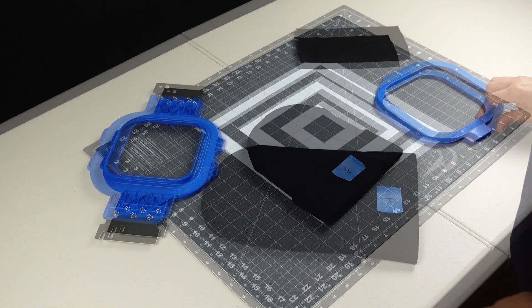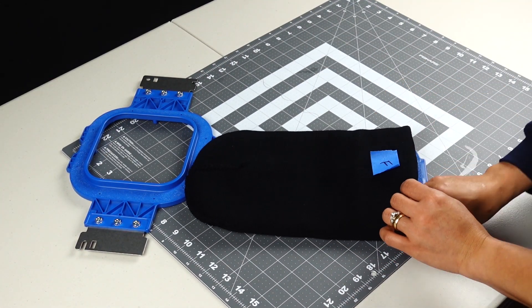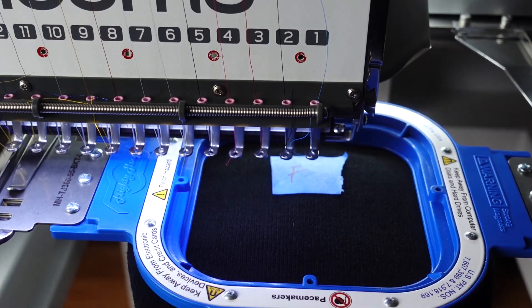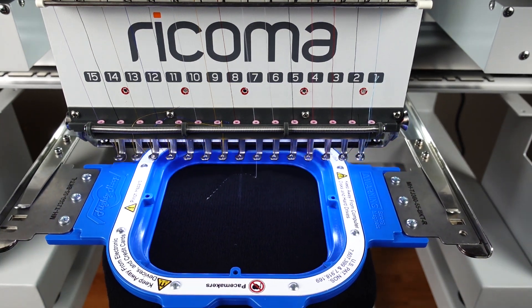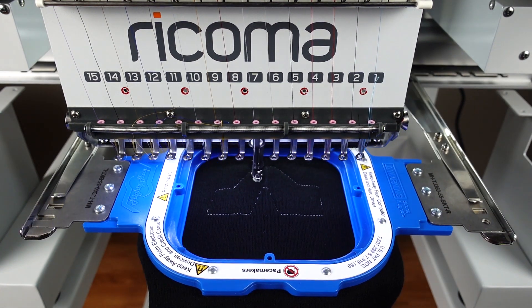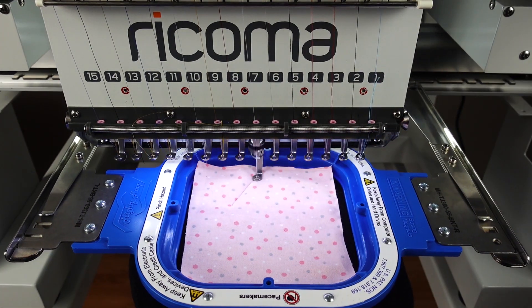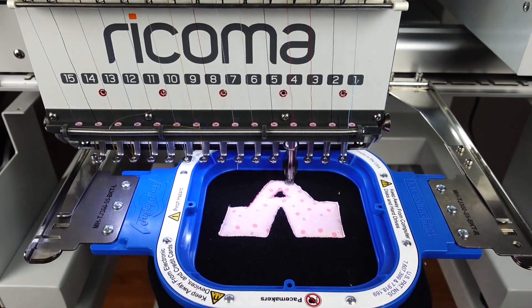Next on deck, we have our Mighty Hoops from Hoopmaster. These hoops are locked in with the use of magnets. Our backing is the same as before. We are also using the letter F as a reference so we won't accidentally confuse ourselves and stitch the design upside down. All stitches follow the same applique formula as before. I'm using my metal six-inch deluxe bent tweezers from All Stitch to keep my fabric in check during the sew out.